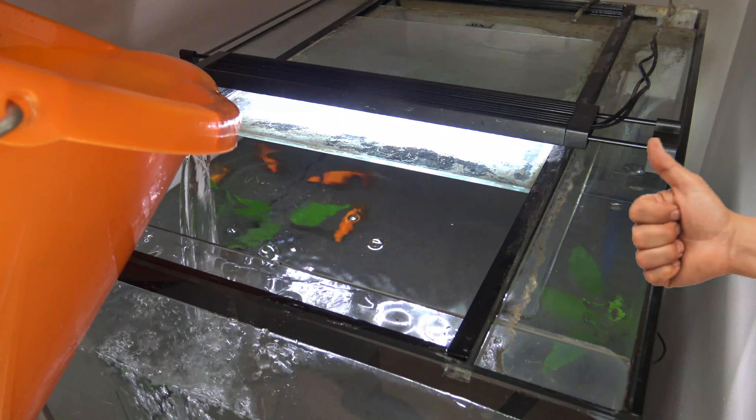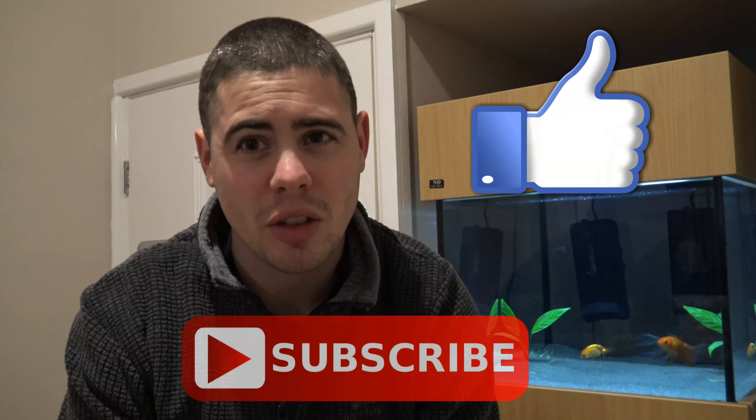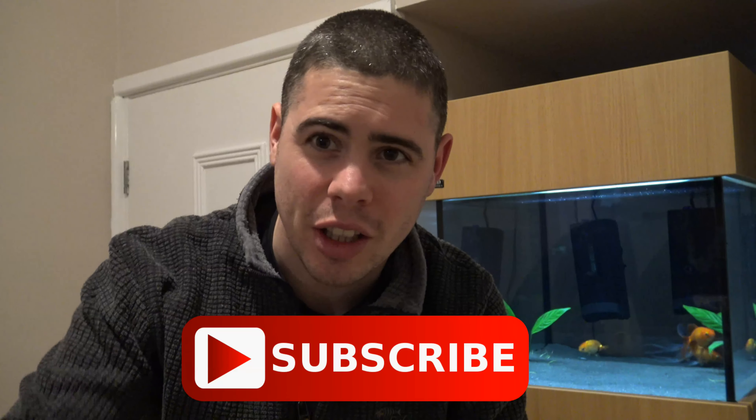At least until next week anyway! Thanks for watching the video, I hope you enjoyed it. Please give me a like if you did, don't forget to subscribe, and I'll see you all in my next video.